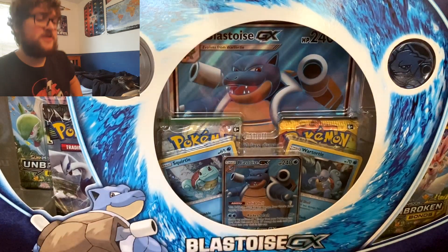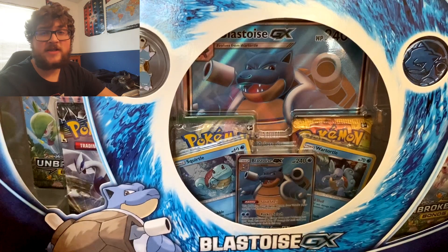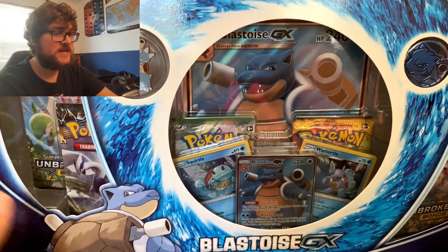Blastoise is my second favorite starter, so I was excited. I've been waiting for it to go on sale because I knew it was old. I wanted it to go on sale so I could just go ahead and open it, because I love the pin, the cards, the coins — everything Blastoise.